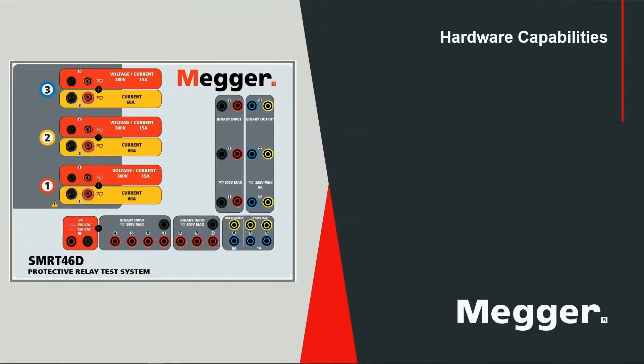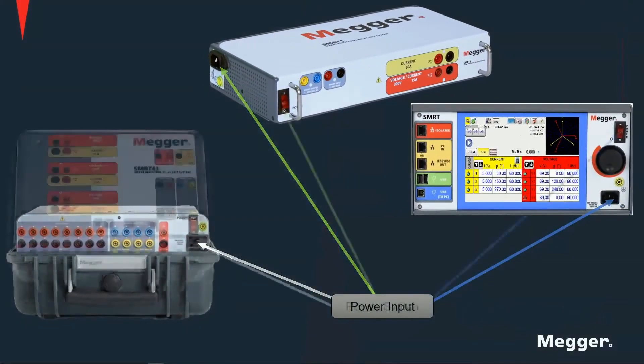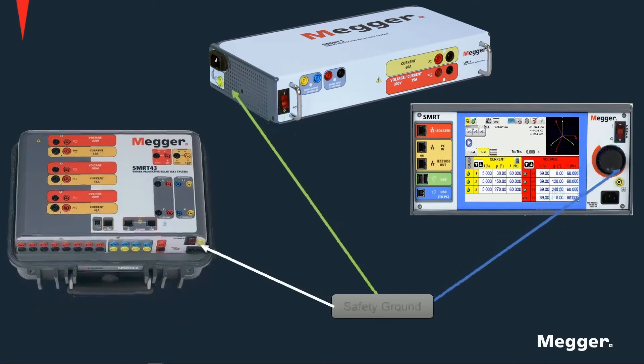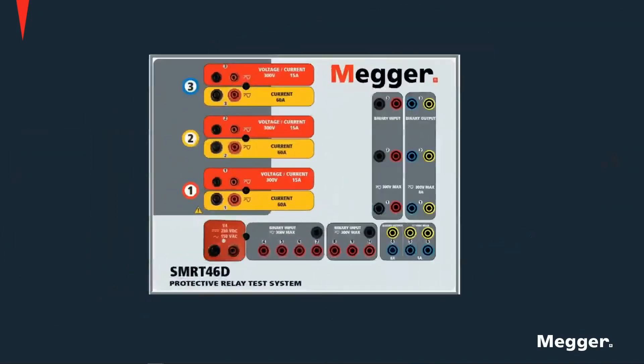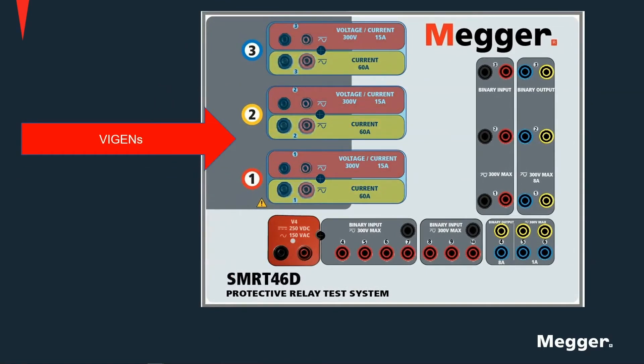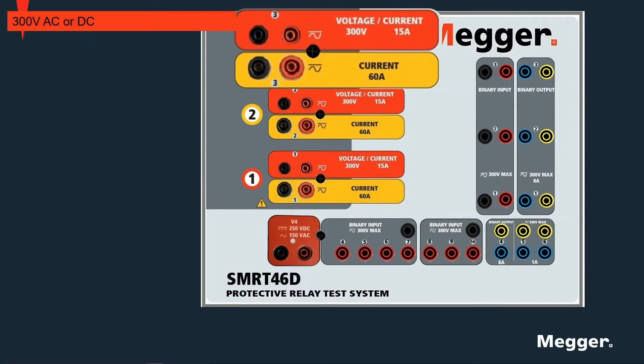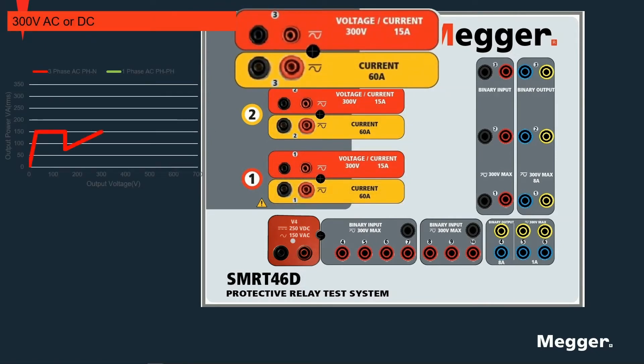Now let's talk about some common hardware features. Each unit has its own power input, power switch, voltage, and safety ground connection. Each unit has several VIGENs, which stands for voltage and current generator. The red channels are voltage channels with a maximum voltage output of 300 volts and 150 VA, as shown in the red power curve. Several voltage channels can be connected in series to provide a higher voltage and power output, as shown on the green power curve.